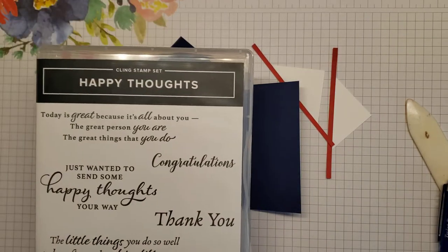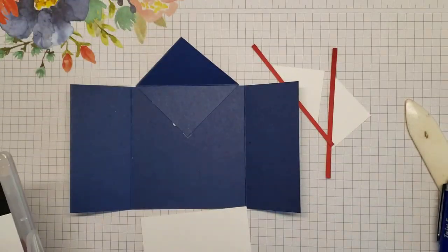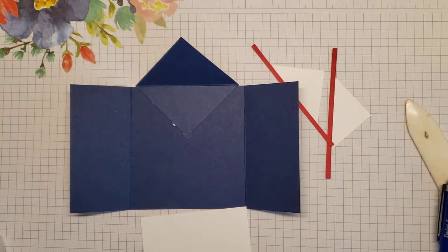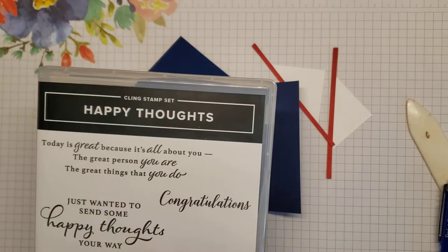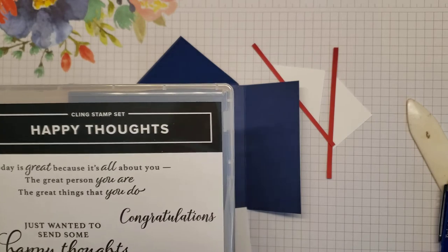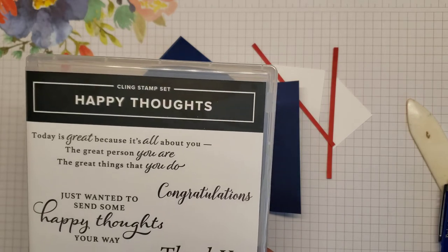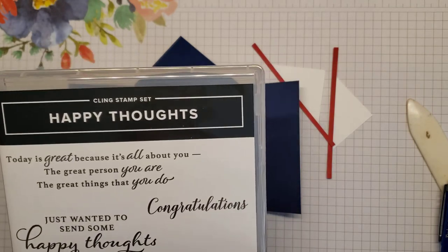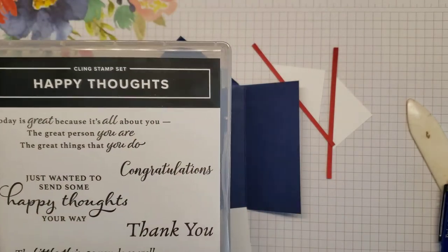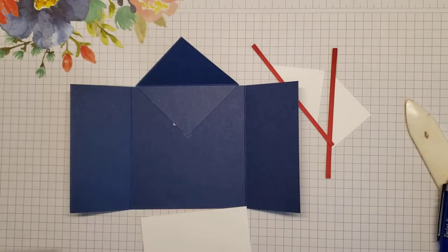I used the Happy Thoughts stamp set — specifically the 'congratulations' from it — for the inside of the card. I want to mention that this stamp set is not carried over into the 2021-22 annual catalog, but it is available through June when the January-to-June mini catalog goes away. So if you like it, grab it — otherwise there are plenty of other stamp sets with 'congratulations' on them.